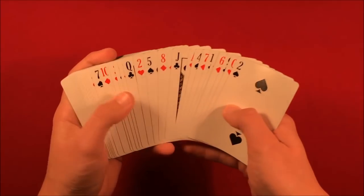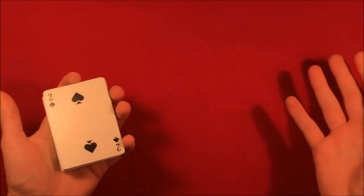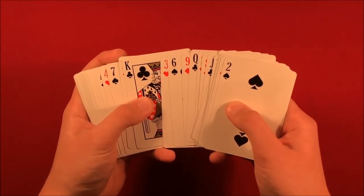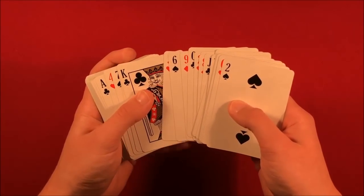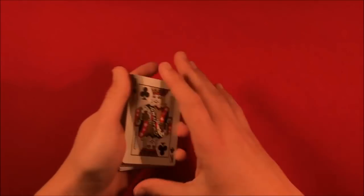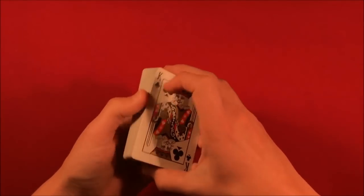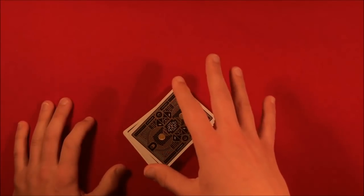When the deck is in Si Stebbins stack, it doesn't matter how many times you cut the cards — you can cut as much as you want. Let's say the spectator says clubs. You go through looking for the king of clubs, then cut the deck there so the king ends up on the bottom. You show them what the clubs look like, leave it on the table — and that's the casual way to get the deck in the order you need it.